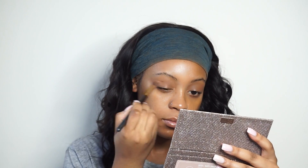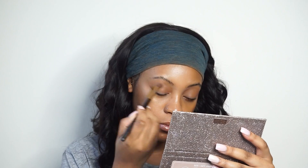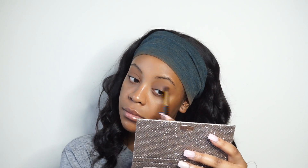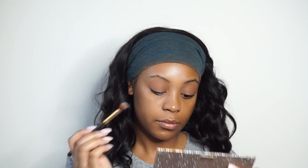I'm just switching over to a fluffier brush to use that same transition shade in my crease. After I use the transition shade I'm going to use another transition shade in that palette, just because I want to have more dimension in my eyes. If you watch my videos, I love adding dimension because I just feel like it makes the look way better when you have more dimension instead of the colors just laying flat on your lid.